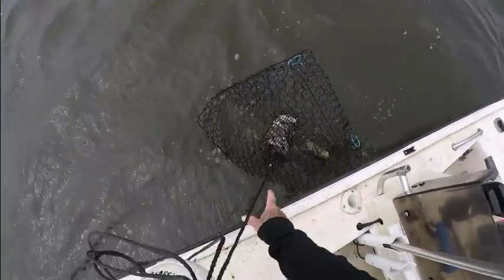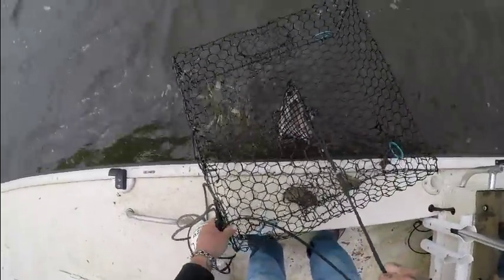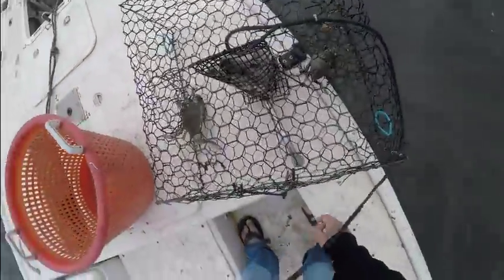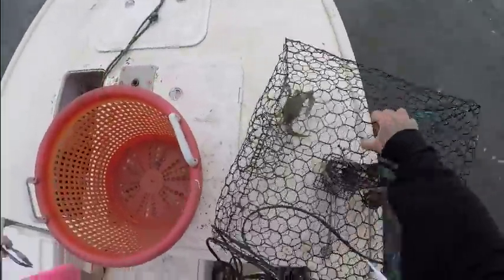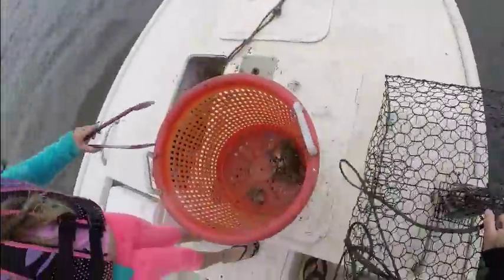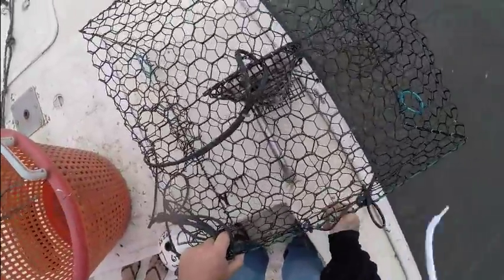We got a crab in here, we got a stone crab — that's it. One crab and one stone crab. That is terrible. This is just not the best day at all. Stone crabs are out of season so we don't need to keep any — April 1st, no more stone crabs.